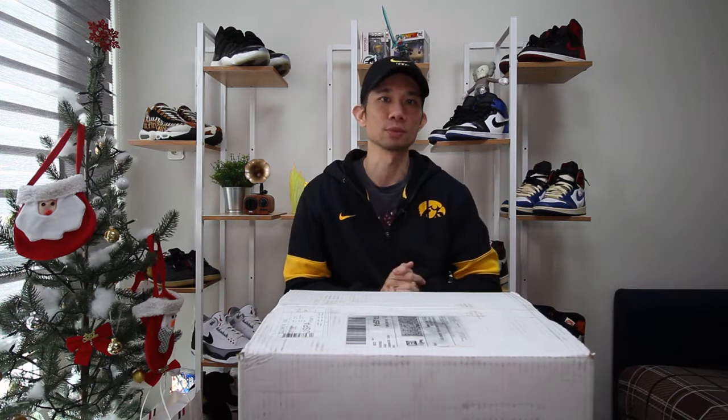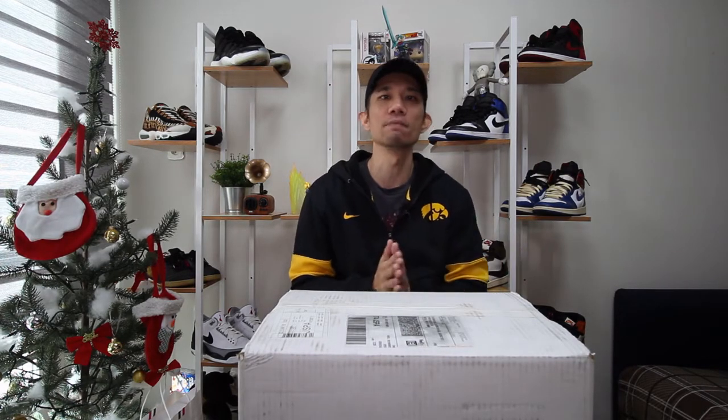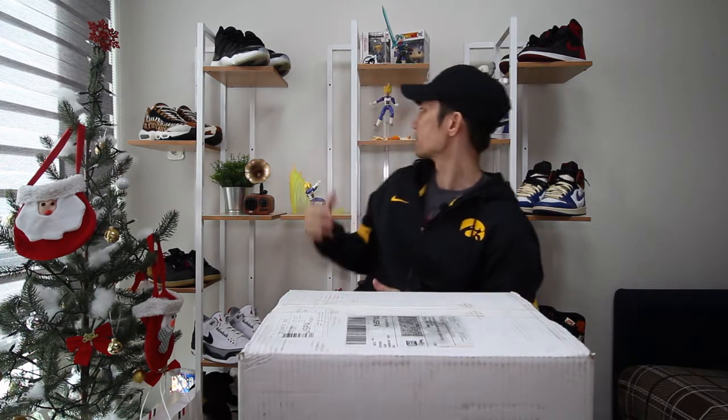Happy holidays, guys. I hope you guys are keeping safe. I know it's been a long time since my last video, but the reason is because I moved into a new place — a lot bigger, a lot nicer. You can see my studio; I got some nice sneakers behind me, some Dragon Ball stuff that I really like. It looks a lot nicer now.